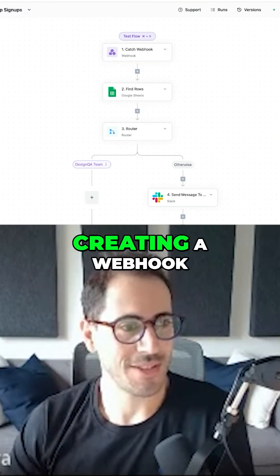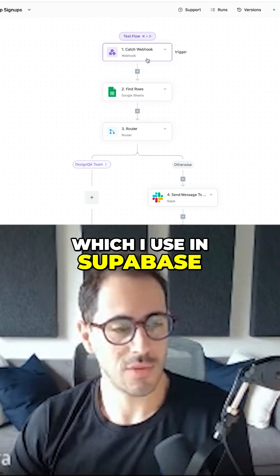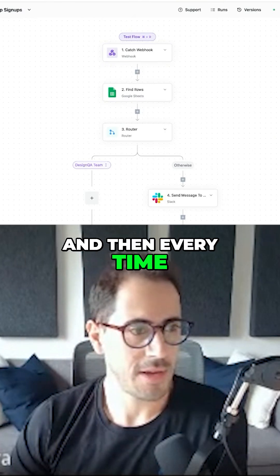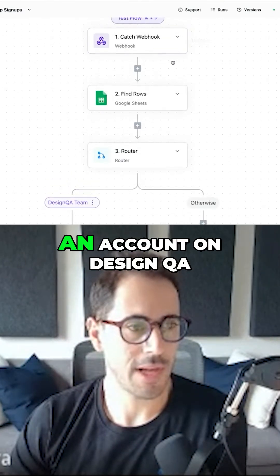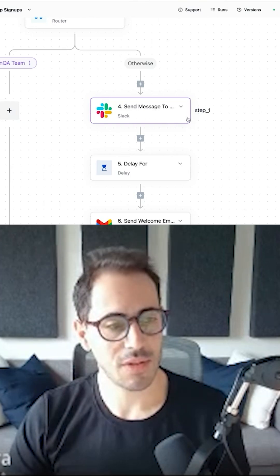I started by creating a webhook, which I use in Supabase, which is our backend. And then every time someone signs up for an account on DesignQA, ActivePieces is going to send a Slack message with their details.